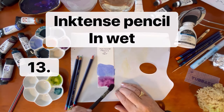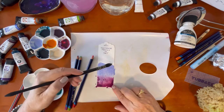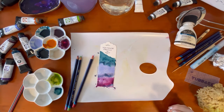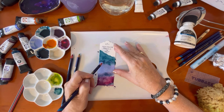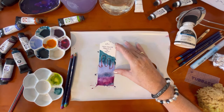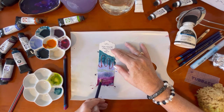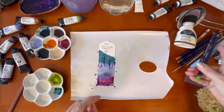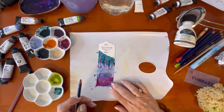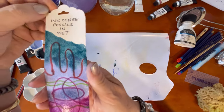Next I'm doing Inktense pencil in wet paint — and this is absolutely my favorite technique of all. It's something I didn't learn for a very long time even though I'd had Inktense pencils for many years. When you use this technique of drawing in really wet paint and letting it dry, you'll see how good it is. I've got three different colors and I'm just adding some designs — it drags the paint around a little bit but creates the most vibrant, gorgeous colors. It gives you enormous control over your line work, and it looks fantastic on florals or abstract work. It has a real wow factor.